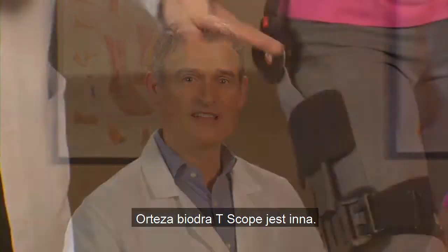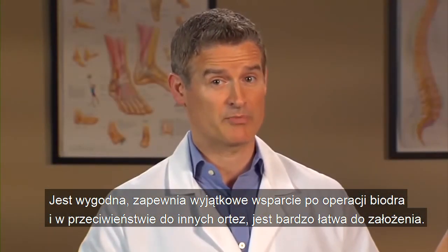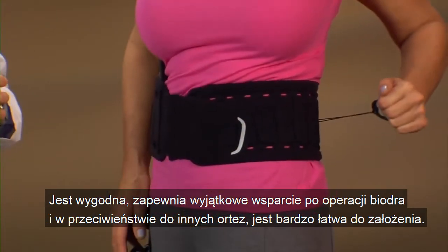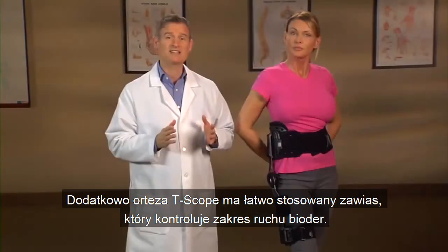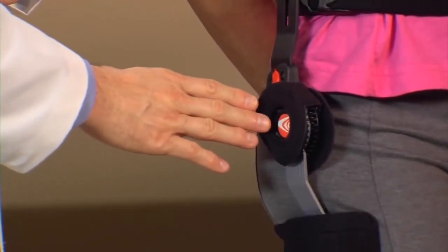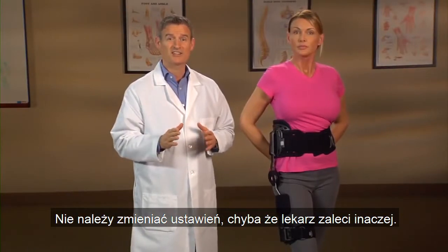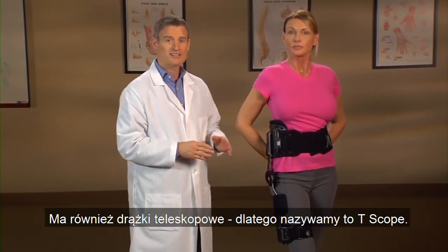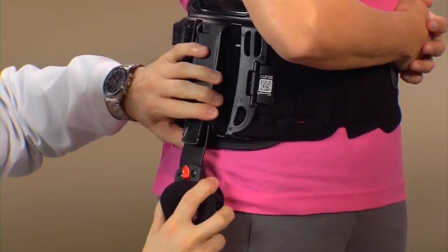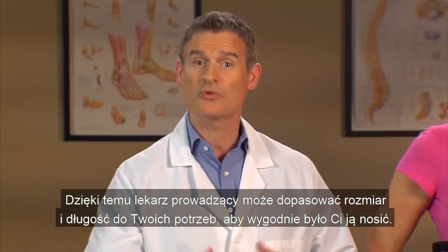The T-Scope hip brace is different. It's comfortable, it provides exceptional support after your hip surgery, and unlike some other braces, it's very easy to put on. Additionally, the T-Scope hip has an easy-to-use hinge that controls your hip's range of motion. Your doctor will determine the range settings. You should not change the settings unless your doctor instructs you to do so. It also has telescoping bars — that's why we call it T-Scope — so your doctor or clinician can adjust the size and length to fit you, so it's comfortable to wear.